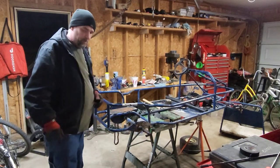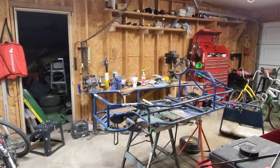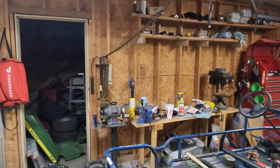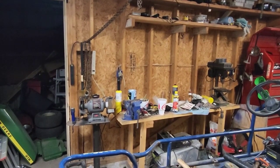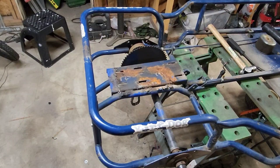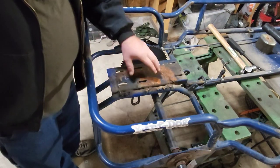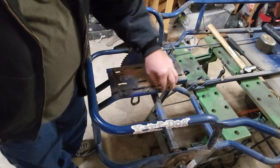I'll bring you in here for a closer look. I got you on a tripod, so bear with me. Had to reposition the tripod a little bit. So it's got this nasty popcorn weld all the way around this.